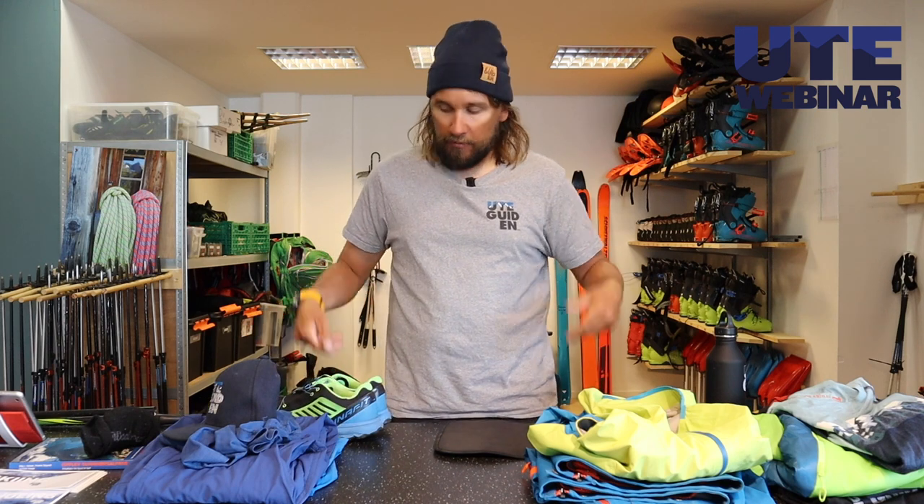Hi, today I'm going to show you what you need to bring during a day of hiking in the summer, together with us at Utgaiden. I will start with what we have on us, then what we will have in the backpack, and what's nice to bring as some extra stuff on top of that. We start from the bottom and up.